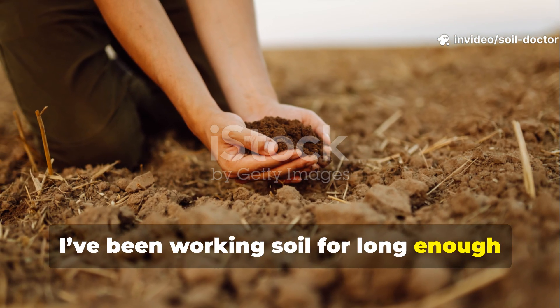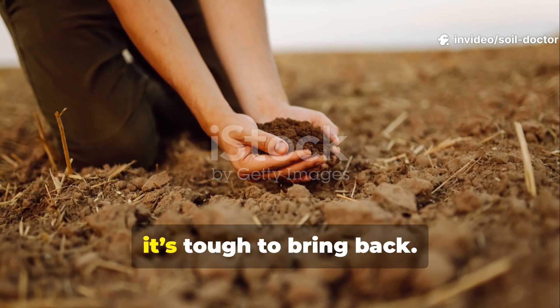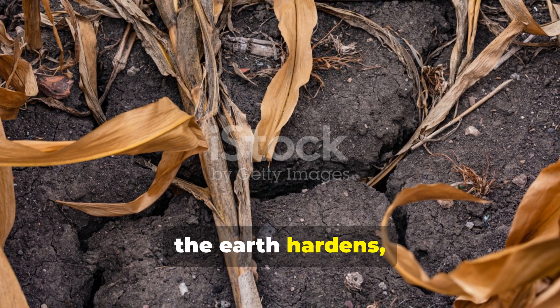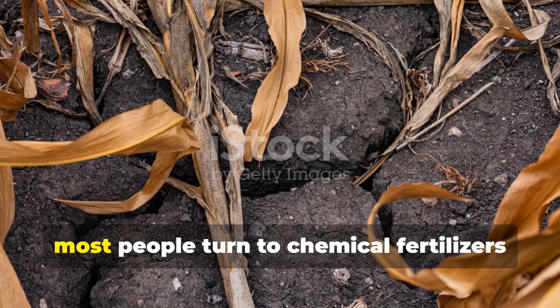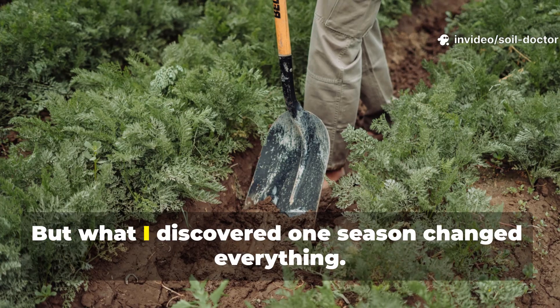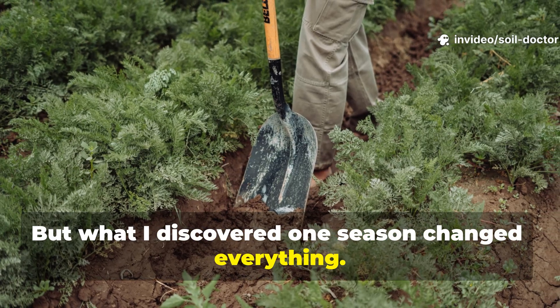I've been working soil for long enough to know that once it dies, it's tough to bring back. When the microbes vanish, the earth hardens and plants struggle. Most people turn to chemical fertilizers hoping for a miracle. But what I discovered one season changed everything.